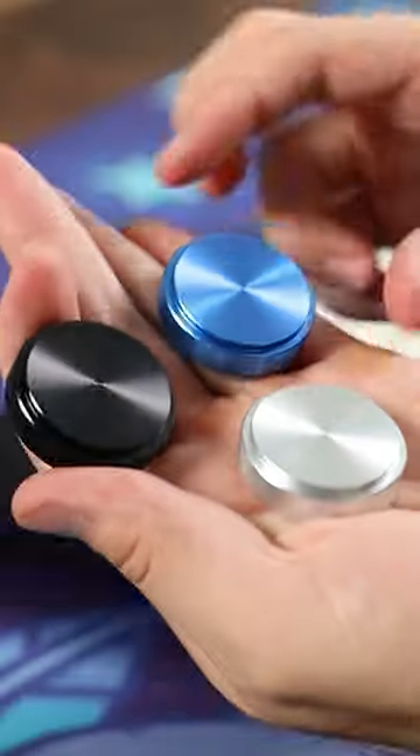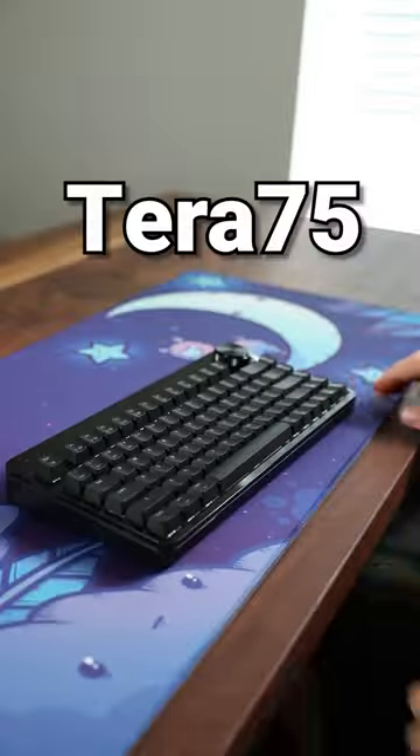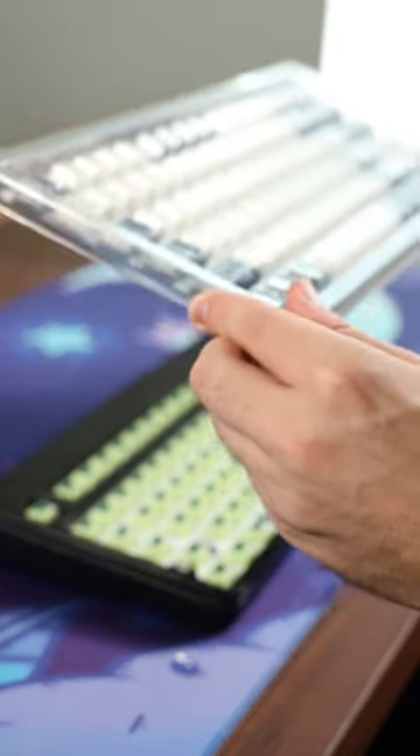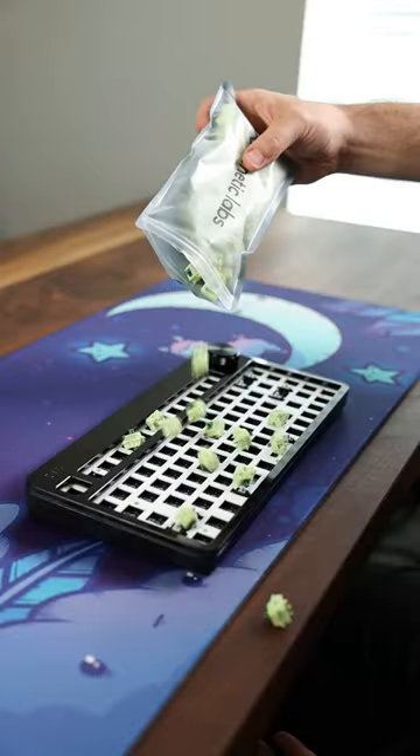This is the most customizable keyboard on Kickstarter. It's the Terra 75 from my sponsor, ASIO. So like a normal keyboard, you can easily swap out the keycaps and easily change the switches.